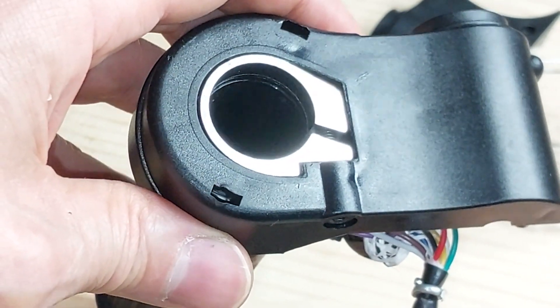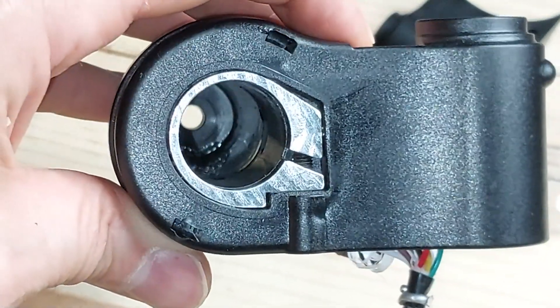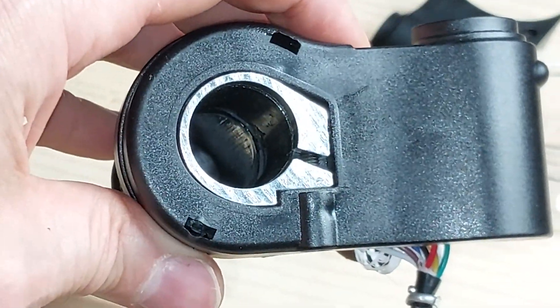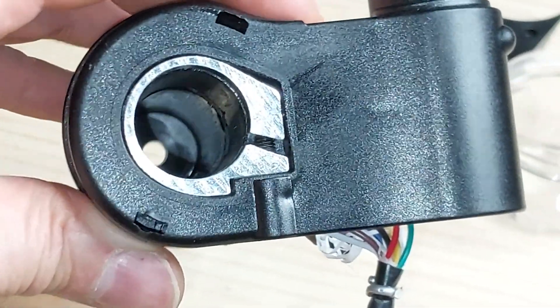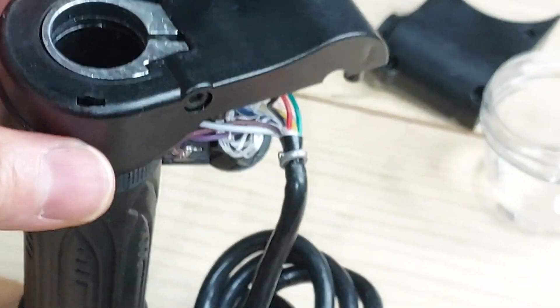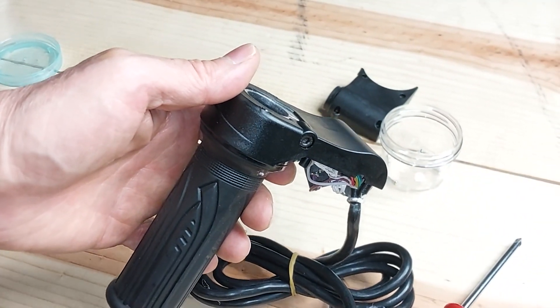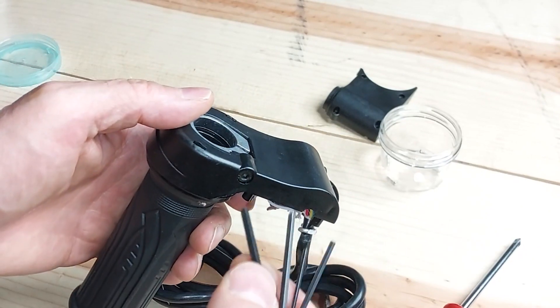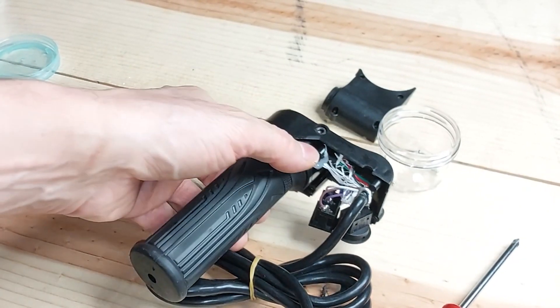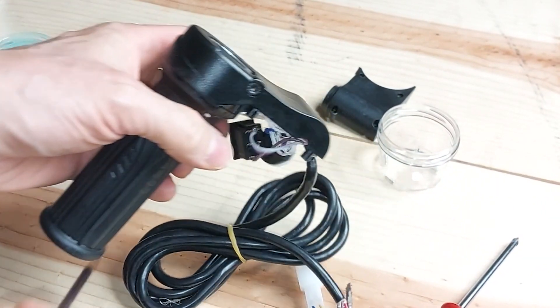We'll leave it here because the next step, if you get past this challenge, is to start taking apart the joystick. If the project sounds interesting and you want to pursue it, go ahead and order one or two of these electronic throttles — the total cost will be less than forty dollars. See if you can take one apart, and if you break one, no big deal: shave it down, see how it's connected, so you can open the second one without breaking it. I look forward to your comments and questions.